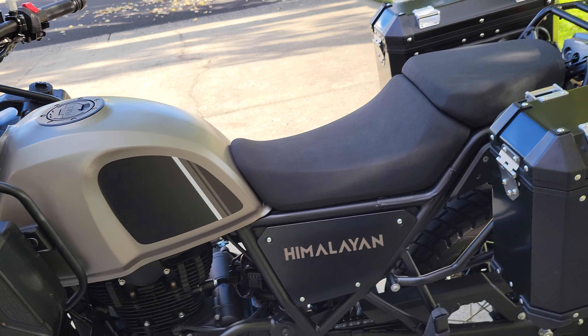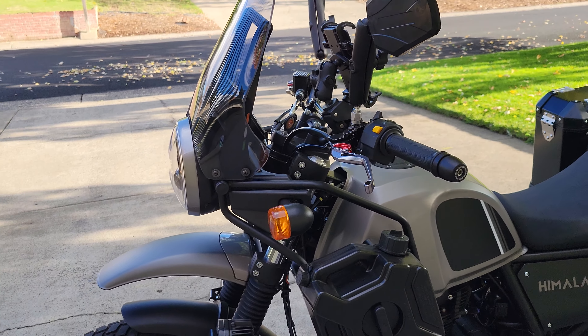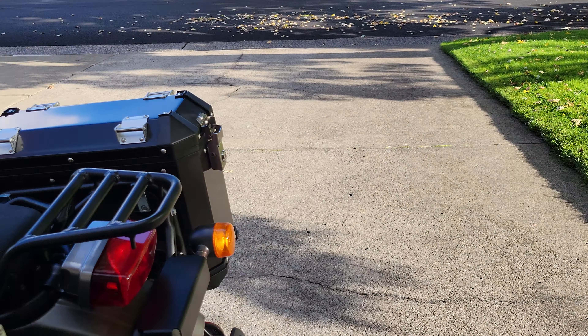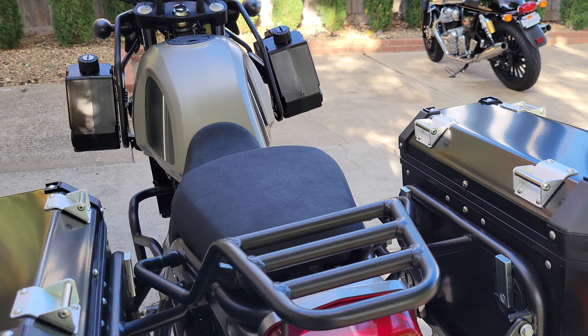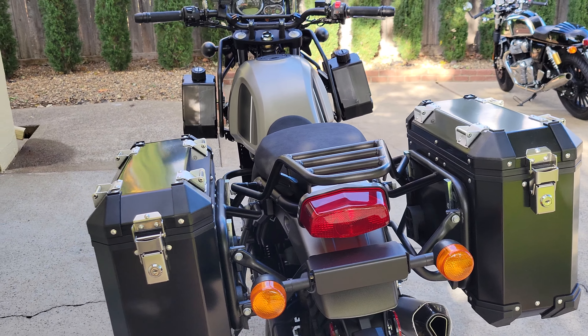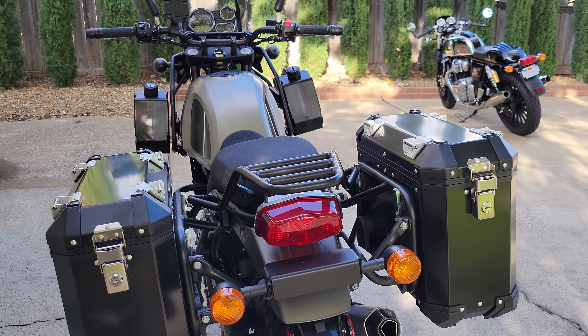We did the brake light and blinker relocation — the kit that you buy with the panniers comes with the relocation kit for that.